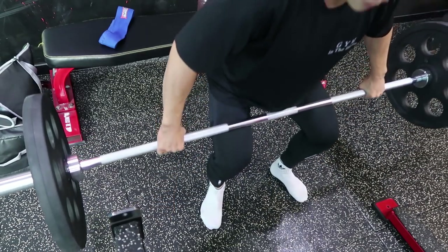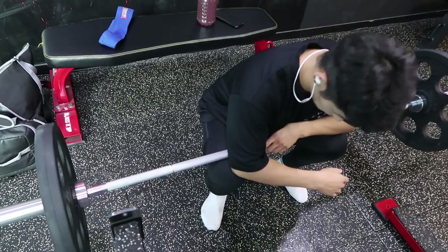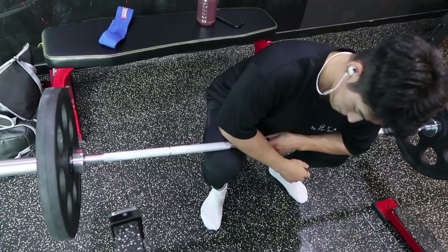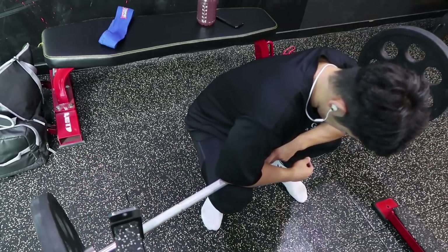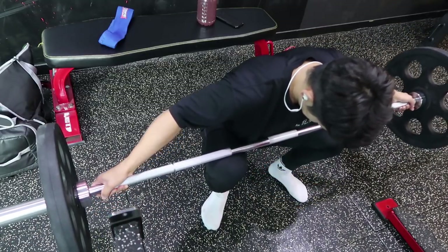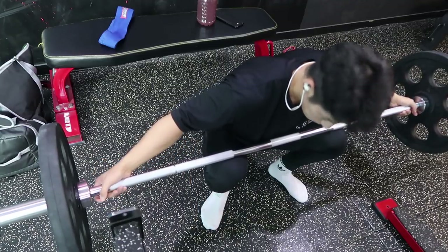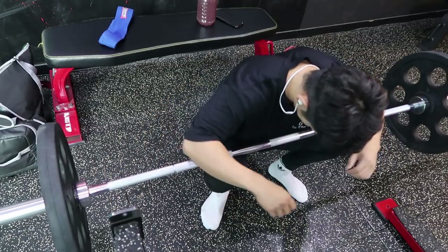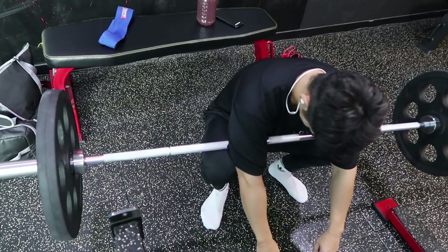두 번째로 모빌리티를 증가하는 방법은 스트레칭입니다. 일부러 조금 힘을 줘서 자신이 갈 수 있는 범위보다 더 깊은 범위까지 갈 수 있도록 무게를 걸어줍니다. 제가 좋아하는 방법 중 하나는 바벨을 이용해서 무릎 위에 얹은 뒤 무릎이 과도하게 앞으로 나가게끔 해주는 것입니다. 이 방법은 인위적으로 발목의 가동성을 늘려줌으로써 발목의 가동성을 조금 더 확보해주는 방법입니다.